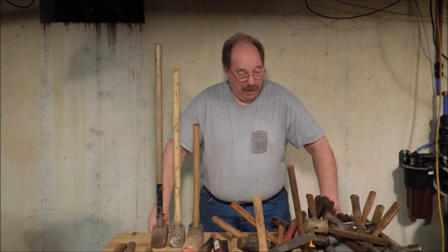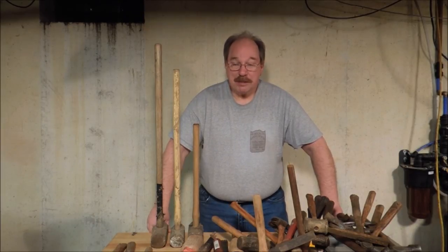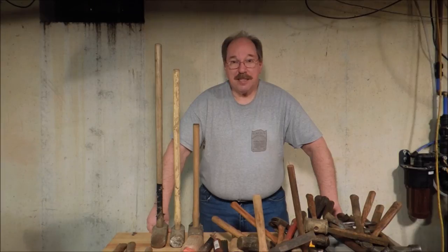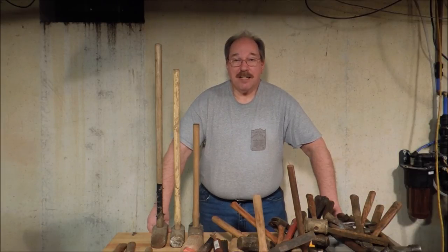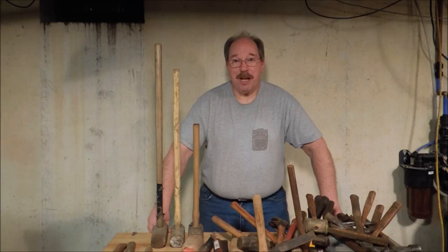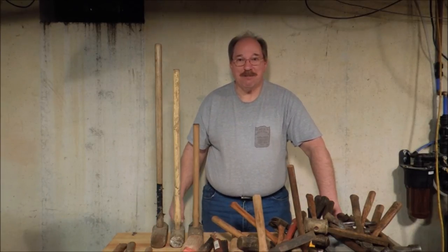So this is a cross section of the hammers that I own — it's not all of them, it's a representative sample. But you guys asked to see them, and here they are. If anybody has any other questions or suggestions for a new video, or questions about today's video or any other videos on the channel, just drop a note in the comments below. I read them all. Thanks for watching.